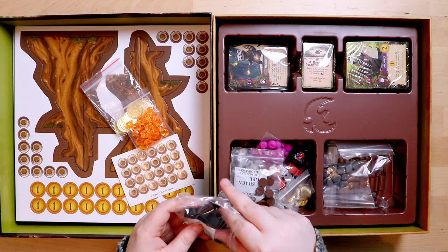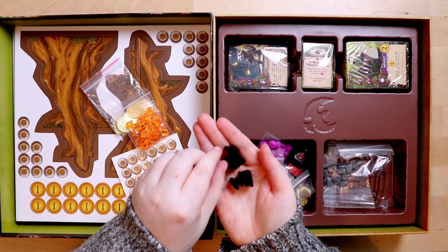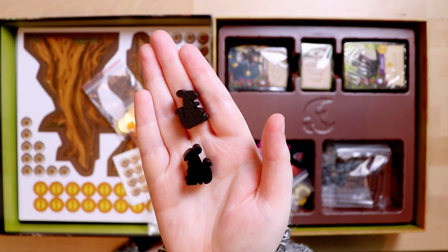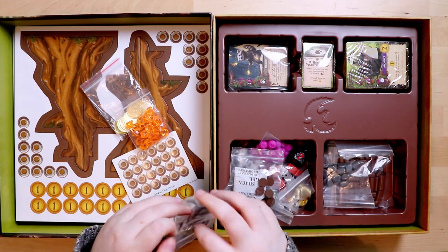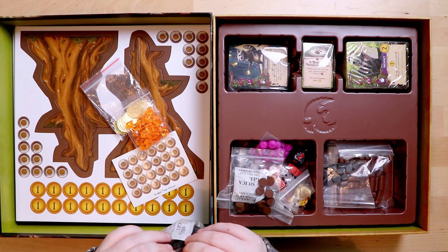These look like rats or mice — a little hard to see when they're black. They've got the ears for it. They're also lovely, like the other tokens — super nice. The wooden pieces in this game are very, very special.